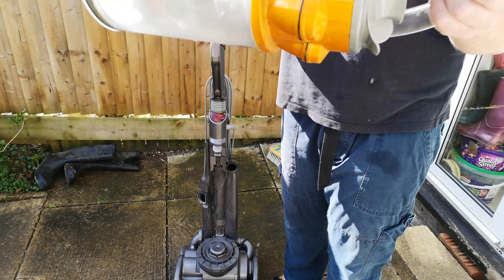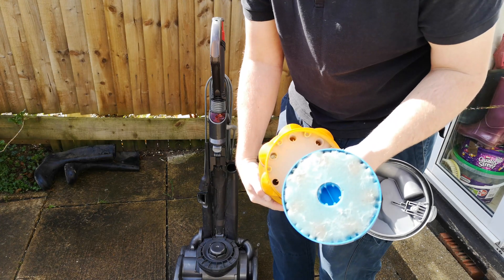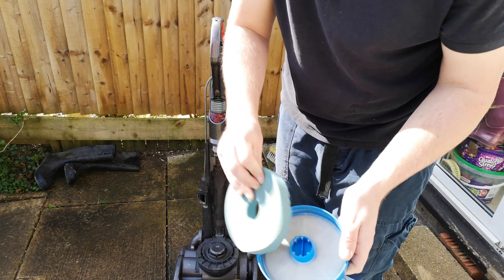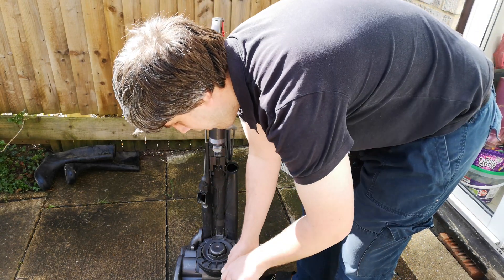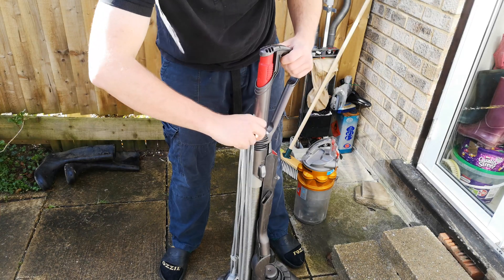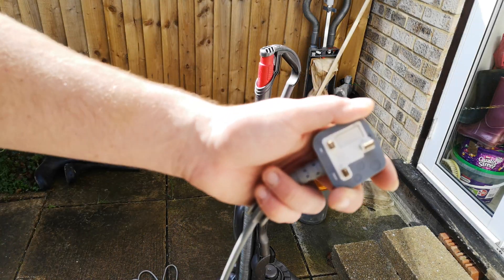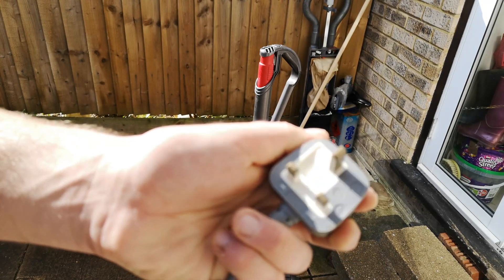It's a bit wet here and there. If we look underneath, the filter hasn't changed at all - there's no mould. I would say that in there hasn't got wet at all. In fact, there's still some dust coming off of there. Let's remove the cable - the cable seems absolutely fine. Look at the plug - the plug is perfectly okay. There's nothing wrong with that at all. No mould, no rust.